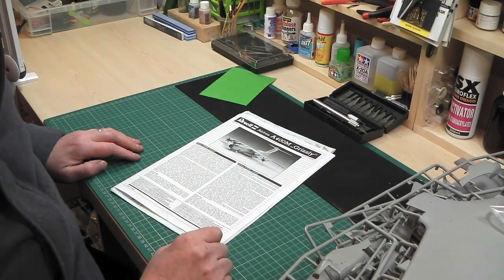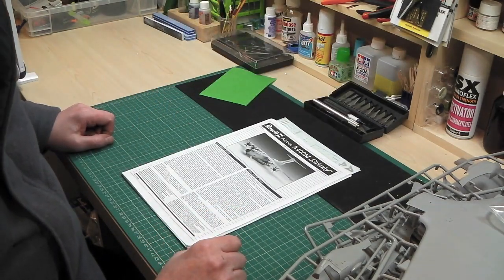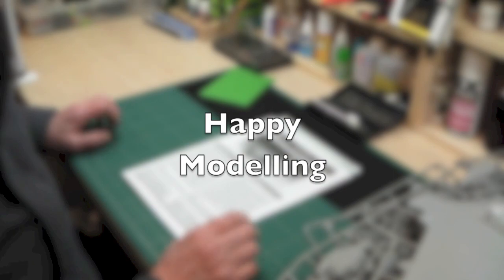So that's the A400M, the Grizzly, and I think it's an awesome bit of kit. I'm just hoping it goes together really well without too much fuss. I hope you liked the review - tune in for the next session next week. Take care, bye-bye.